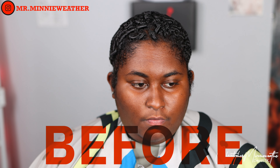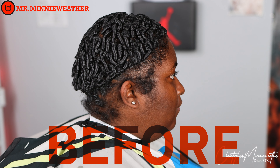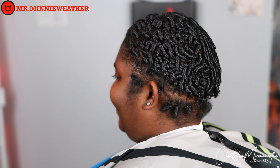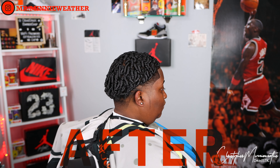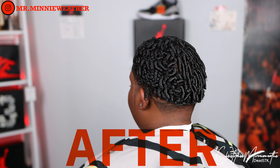Just in case you guys forgot what she looked like — as barbers, we don't control who walks into our shop. But with a thorough consultation and proper execution, they can leave out looking like this. I appreciate you guys for sitting for this 14-and-a-half minute video.